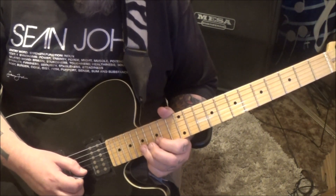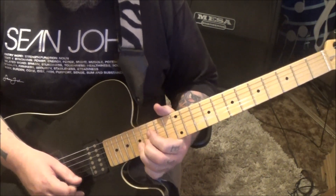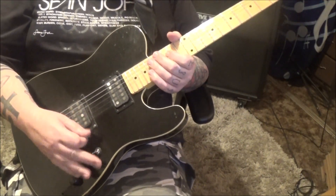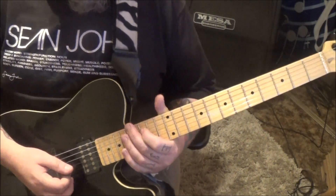17B half step bend, hold, release. That all sounds like neck pickup to me — probably should have said that at the beginning. This sounds more treble boosted. 32 seconds in, Section 1B.